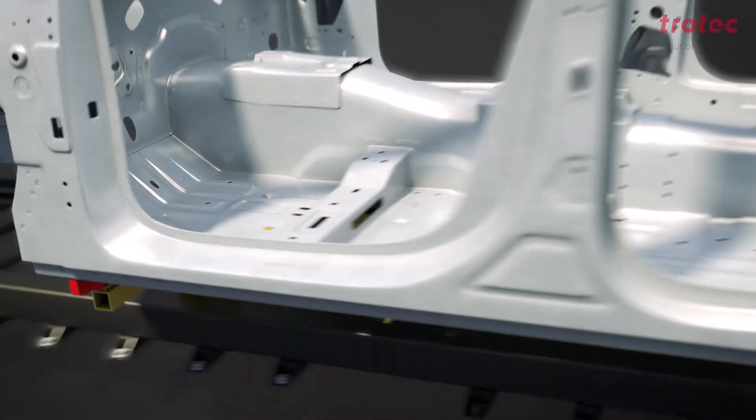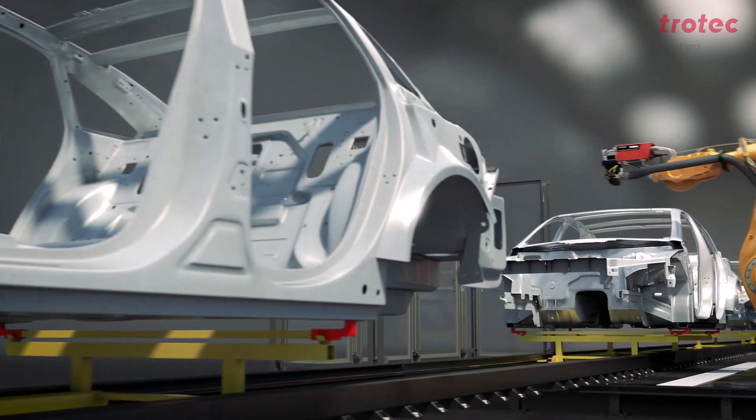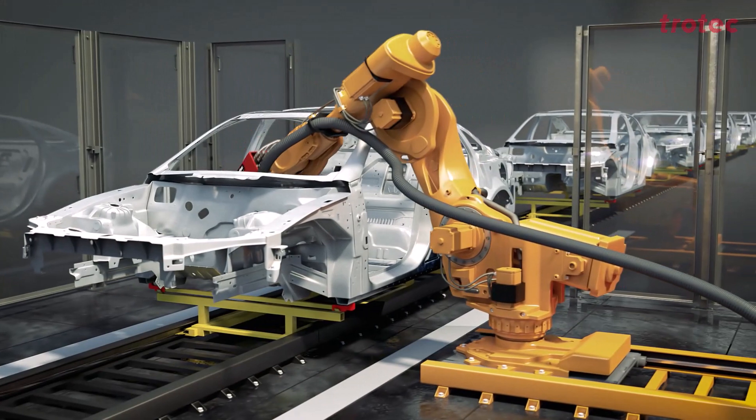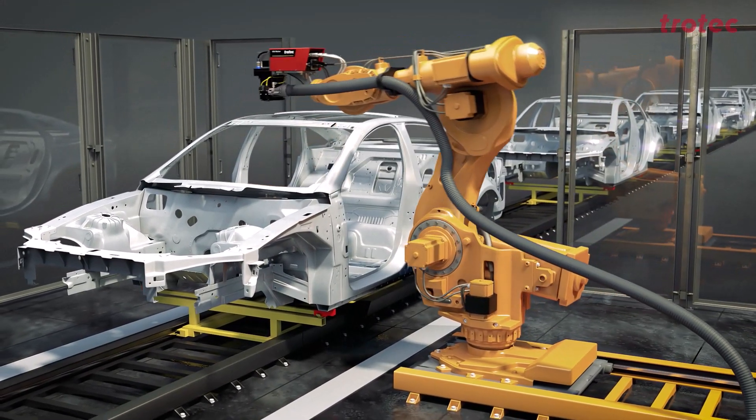The next body is clocked in. This can be a completely different vehicle, a completely different derivative. We go in again — it could also be a different body. On the first car, we may have had to apply the number to the lower area, the floor panel. On the next vehicle, it should be applied to the seat crossmember. It doesn't matter at all with our VIN marker, because we go contactless.